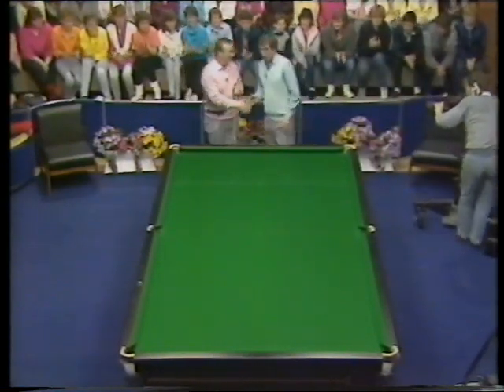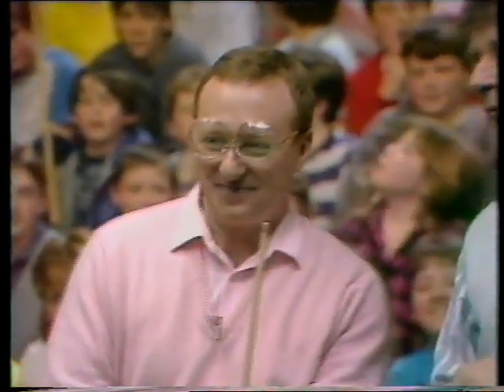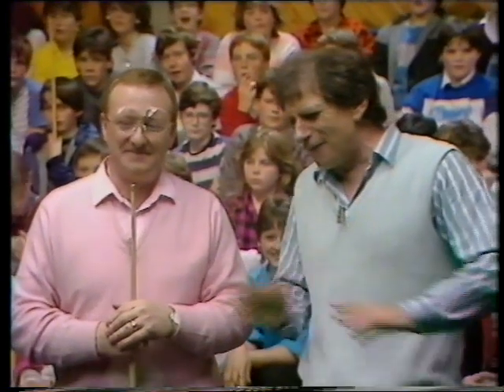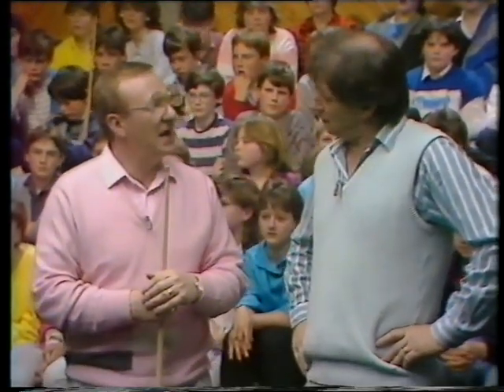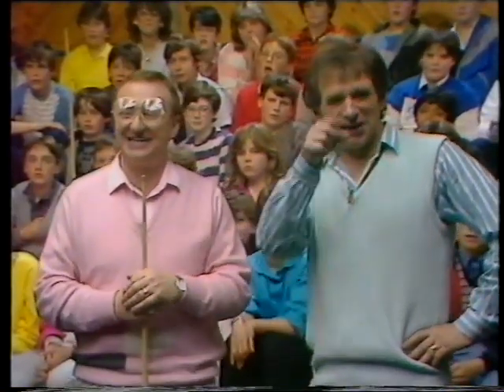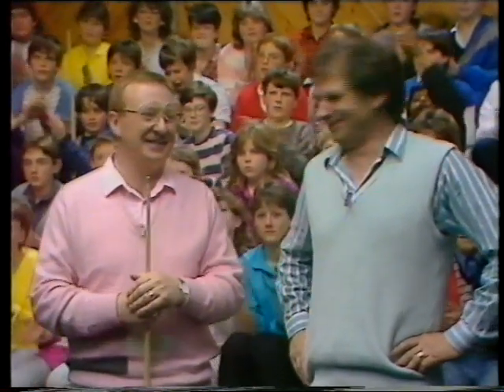Well Dennis, we haven't covered a lot of ground this time, but we've had to get going and talk about the basics. In future programmes, we're going to be talking about every aspect - spin, control of the ball, break building. And you might do a 147 for us! Well, we'll have a bit of fun, and hopefully it'll help everybody along the way. Well, that's all this time - see you next time. Bye.